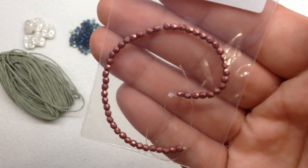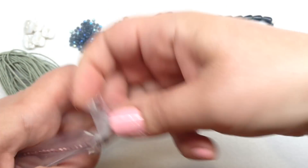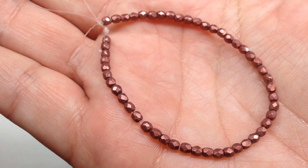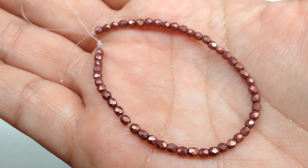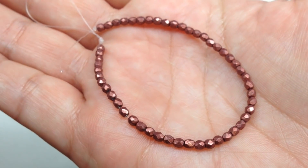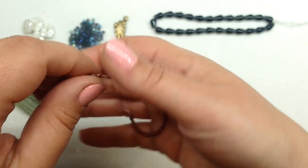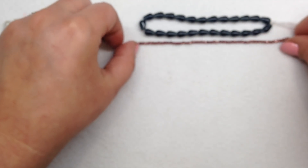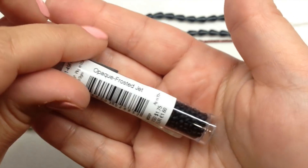Selection F contains 2 millimeter fire polish metallic beads in grenadine — a deep burgundy reddish metallic, almost a little bit of a brownish red. You'll notice that you get a nice variety of Czech glass fire polish beads in your subscriptions, which is a great way to bulk up your collection over time. This is the 2 millimeter size; I'm sure we'll see some other sizes in this collection as well.